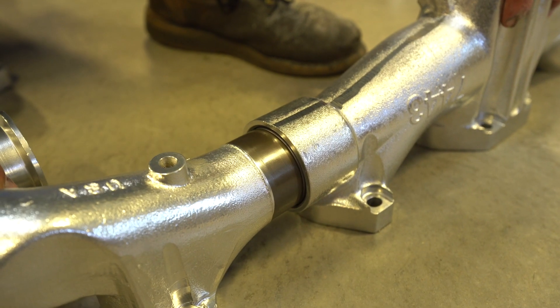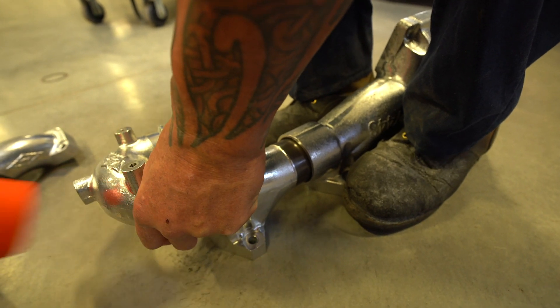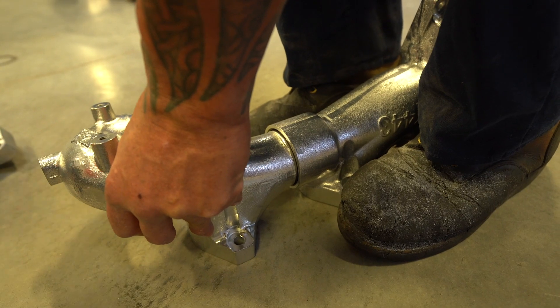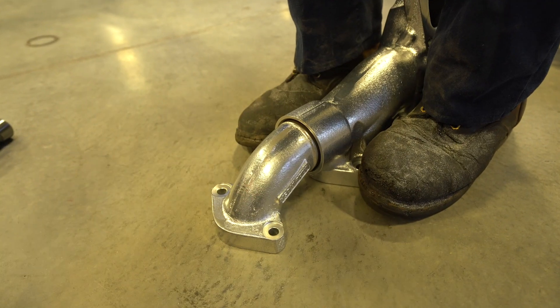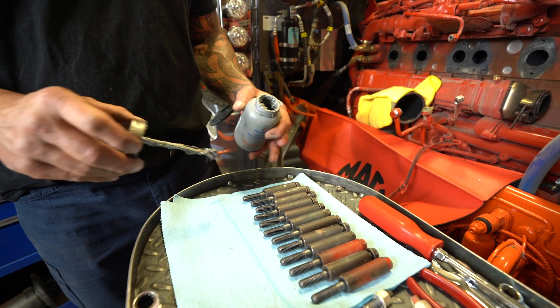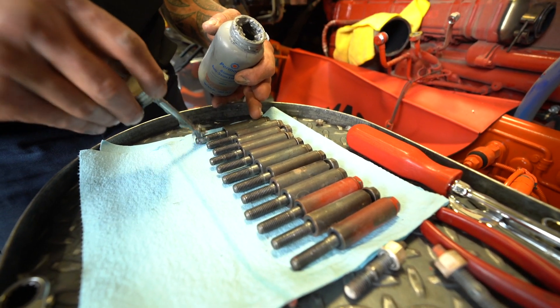With the Inconel seals installed, it's now time to put the end joints into the center section of the manifold. Align it, set it flat on the floor, and tap the end joints into the center section of your manifold. It is recommended that you use some type of anti-seize on the exhaust manifold bolts before reinstallation.